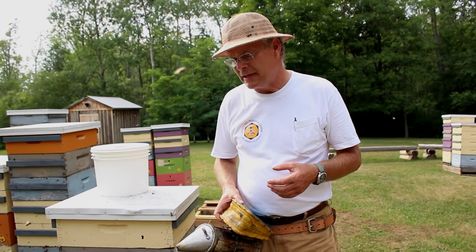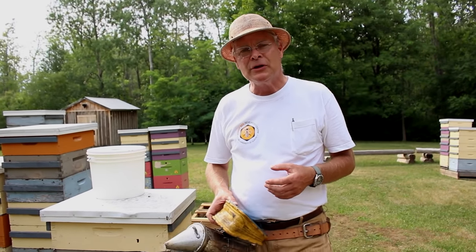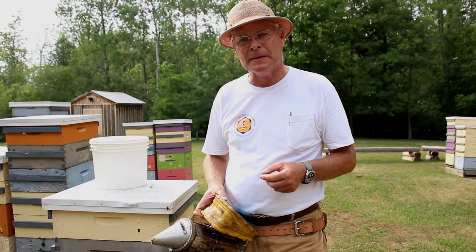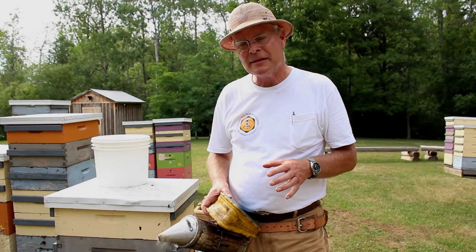We try to feed about four imperial gallons per colony, so it's quite a large amount of syrup, and that's two-to-one sugar syrup. If you're not able to make up two-to-one sugar syrup it's not a big deal — just make it up as thick as you can and feed them proportionally a similar amount. So we'll talk over the different methods now.